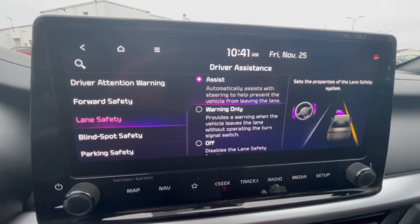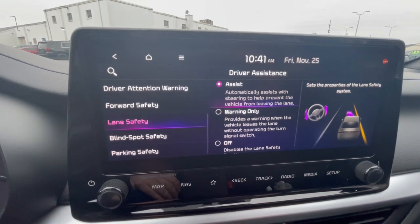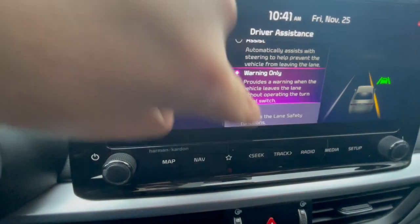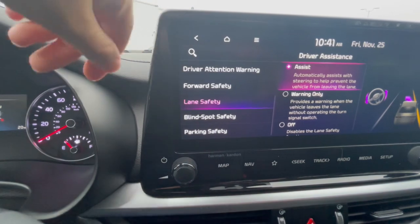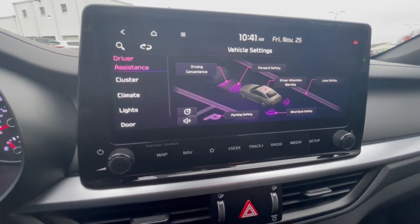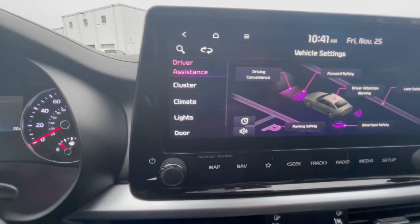Let's go into lane safety. It's set to active assist, which automatically assists with steering to help prevent the vehicle from leaving the lane and also provides a warning when the vehicle leaves the lane. You can adjust this — you can go to just the warning if you want, or turn the feature all the way off. You can do this with all your other safety technology as well: forward safety, blind spot, parking safety — there's a lot you can adjust to however works best for you.